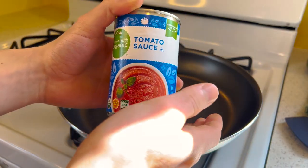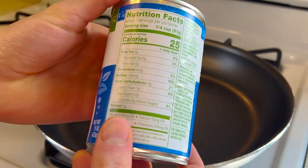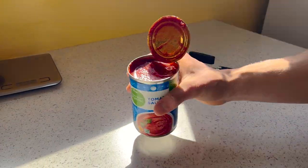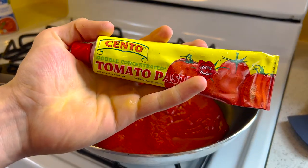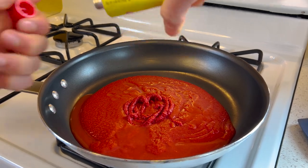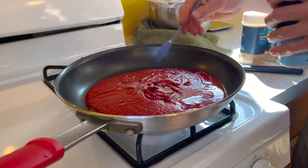While the dough baby is fast-tracking its way into kindergarten, I'm going to make a quick and super simple pizza sauce. For years, every red sauce I've made for spaghetti, pizza, or anything Italian starts out like this. One 15-ounce can of tomato sauce added to a pan on medium heat. Tomato paste helps to thicken and smooth out the texture of the sauce — one tablespoon of that. And now for the spices: three quarters of a teaspoon, or roughly 4 grams of salt.